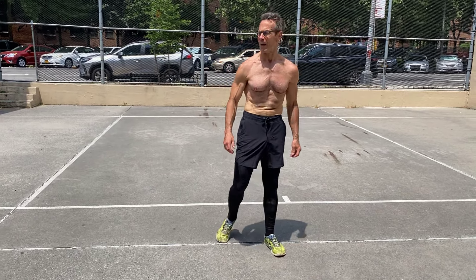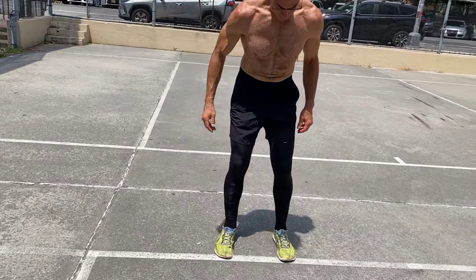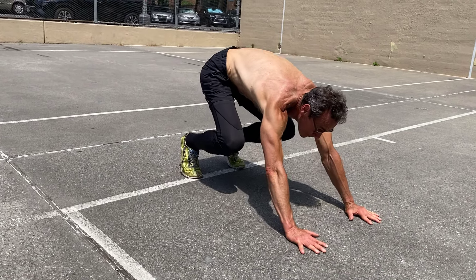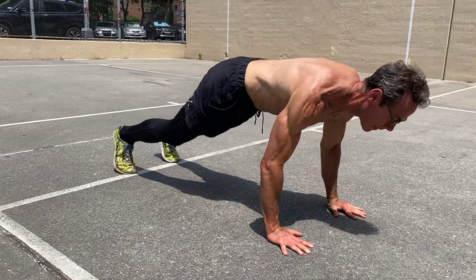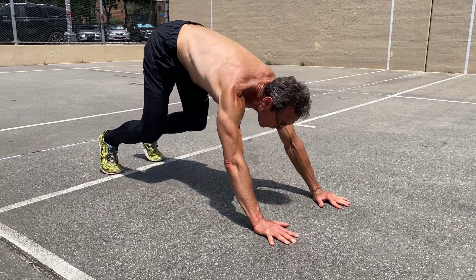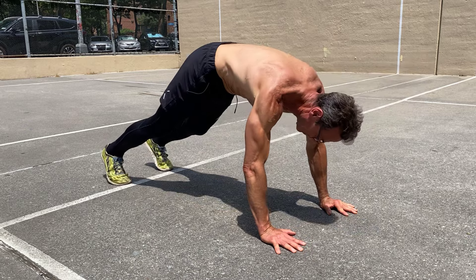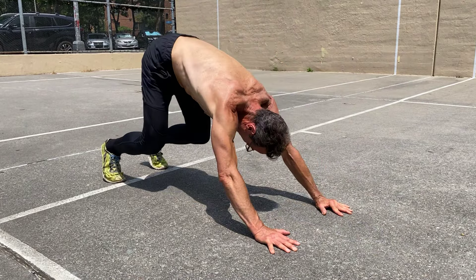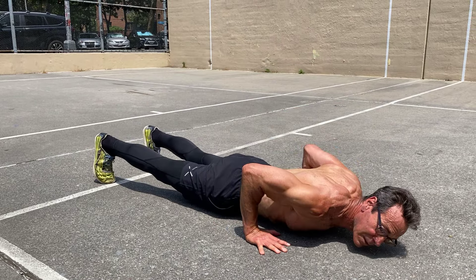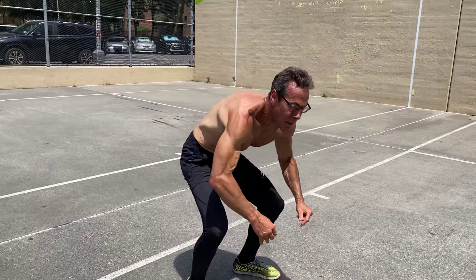Bonus variation: the Mike Tyson push-up. Made famous by one of my favorite heavyweight boxers, Mike Tyson. You start out in this position and then boom — push up. What are you working there? This is legs, core, shoulders, triceps — almost a full-body workout. Everything will be sore after these, and it also works coordination too. Tyson was known as being a very athletic heavyweight, and that's one of the reasons why.